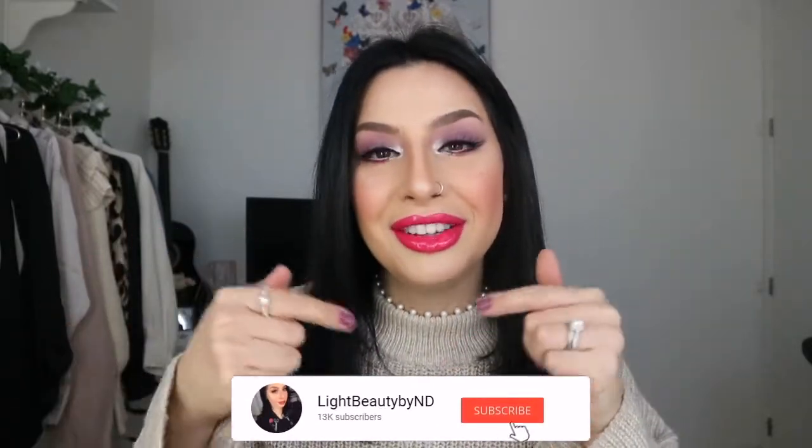Hi everyone, this is Noor and welcome back to my channel. Today I'm doing another series — this is the Friends Series 2 from the Makeup Revolution collection. For this video I am using the Door Frame palette. I did have fun creating this look, though I had some issues with the palette. It features bright pink lips, which you don't see me wear often. Before the tutorial, make sure you subscribe and hit the notification button — I'd love to have you on my channel family.